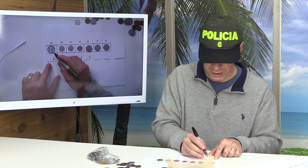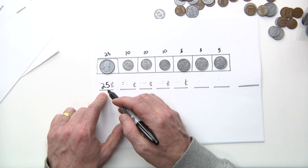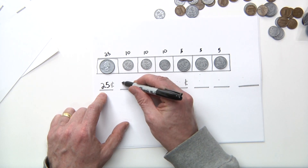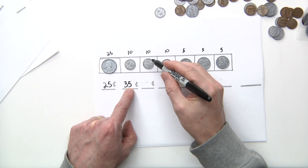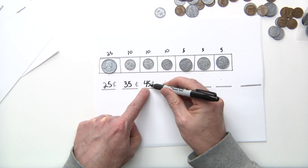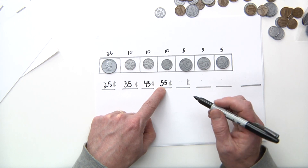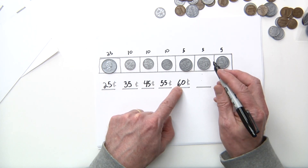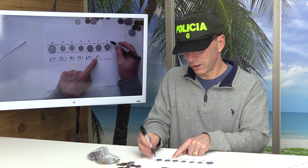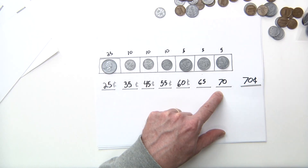All right, let's get started. We have a quarter — 25 cents. Then 25 plus 10 is 35. 35 plus a dime is 45. 45 plus another dime is 55. 55 plus a nickel — 55 plus 5 is 60. 60 plus another nickel, five cents, is 65. 65 plus another five — you're right — 70. We have 70 cents!